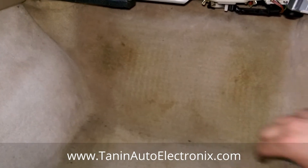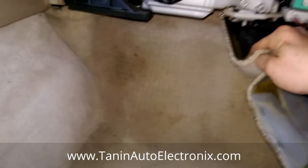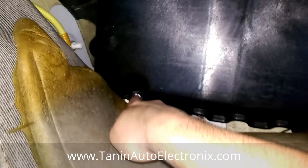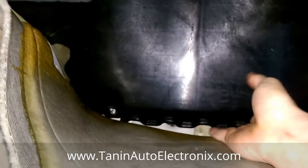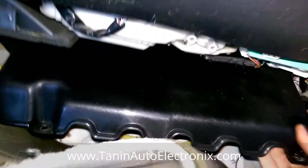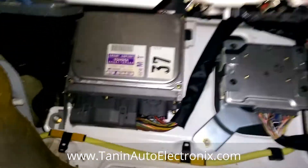The ECU is behind here. All you need to do is pull this carpet back, remove the two 10-millimeter nuts found here and here, and then remove this plate. Once that plate is out of the way, you can see the ECU.